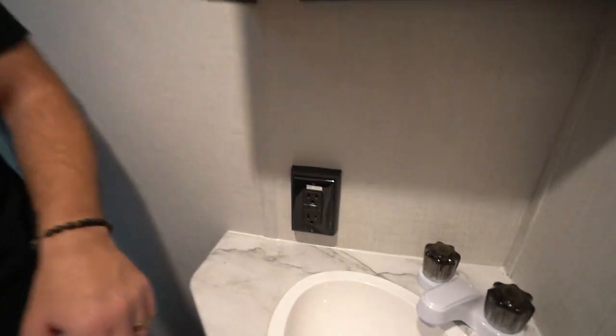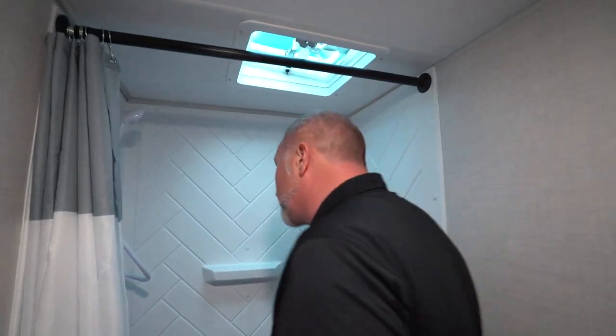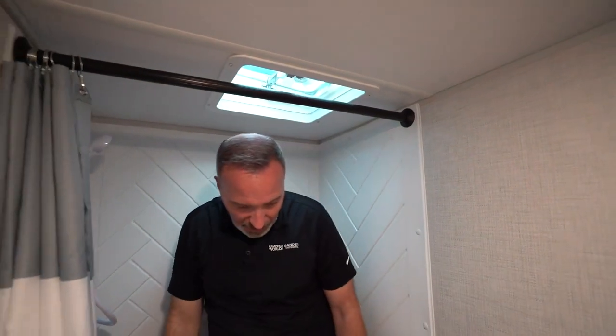Hot and cold on your sink over here, as well as a GFCI outlet. Herringbone patterned 30 by 36 shower in here with hot and cold and your shower nozzle with the spray controls switch right here. Another vent and fan up top that works the same way — just push the button, cut the fan on, and turn the knob to open it up.